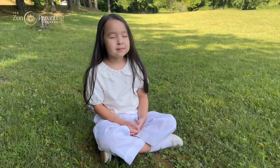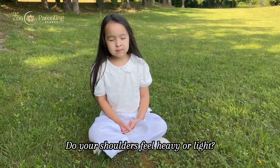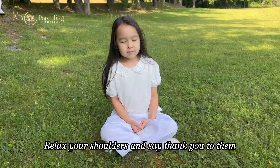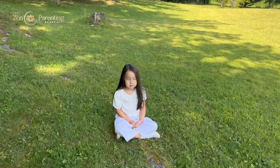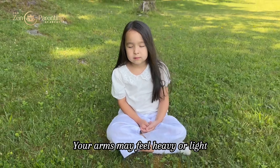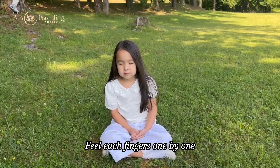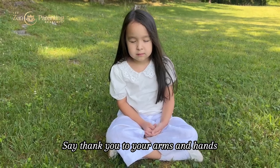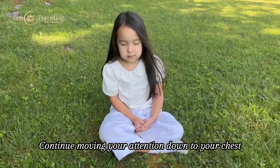Next, move your attention down to your face. Feel your eyes closed, very relaxed and peaceful. Say thank you to your eyes for helping us see the world around us. Feel your cheeks, nose and mouth. Say thank you to your cheeks for helping us smile, your nose for helping us smell, and your mouth for helping us speak.